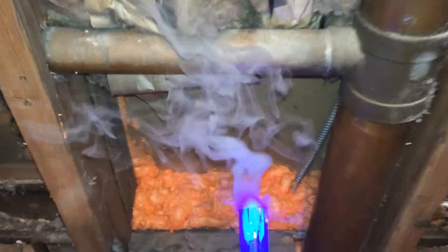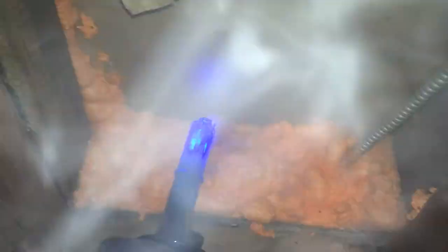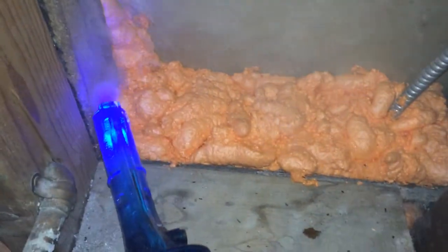This is Nate with Energy Smart Home Performance. I coated this area with some foam down here, and you can see the smoke isn't in too big of a hurry to go anywhere. But I noticed when I was over here that it was moving around more than I wanted. I hadn't pulled this piece of insulation off yet, and lo and behold, here's another hole. A blower door can really help you find stuff like this, so I'll get this sealed up and we'll go from there.